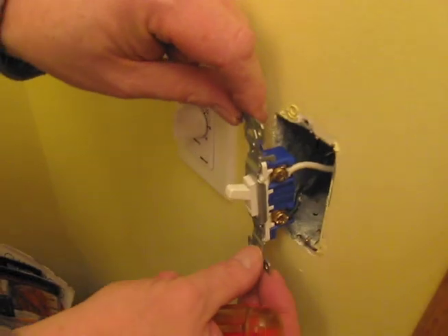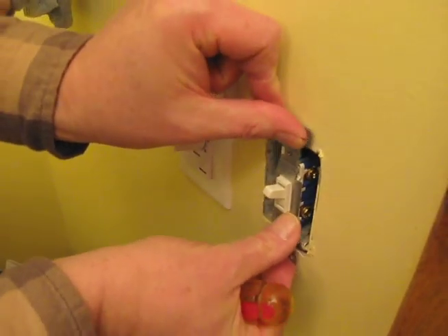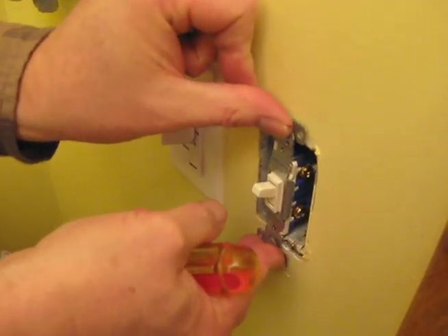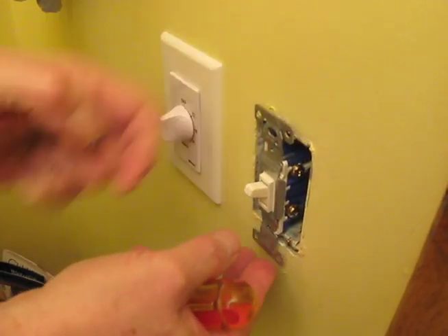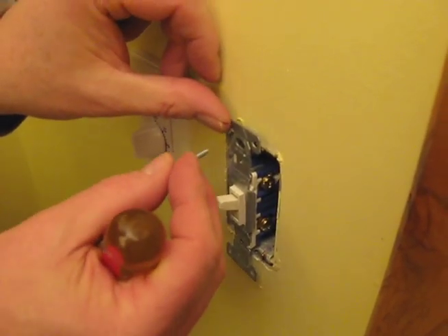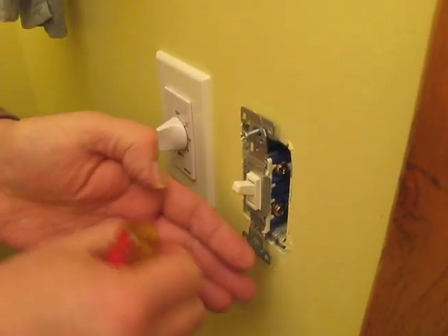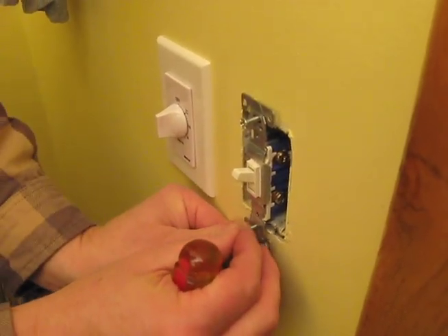Once you have the wires securely connected, you want to fold the wires neatly back and into the box. You want to do this so they don't pinch, or so that the insulation doesn't become detached from the wires. Then we'll screw the switch back into its metal box.